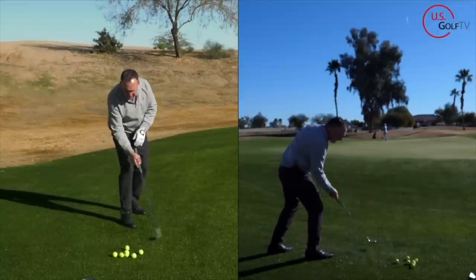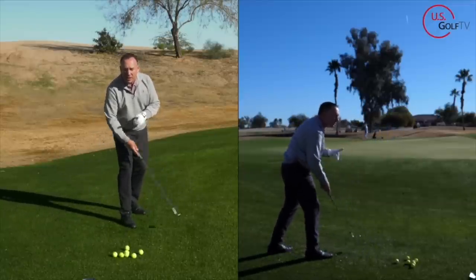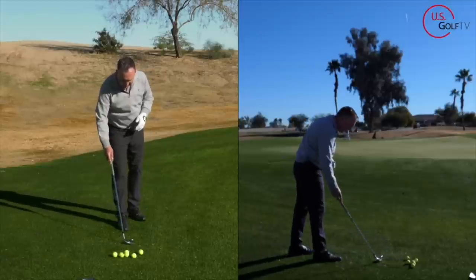Notice how the club went through the turf — did you see that? It didn't grab a divot. We're going to talk about that in a second. So the first concept is ball position a little bit forward.